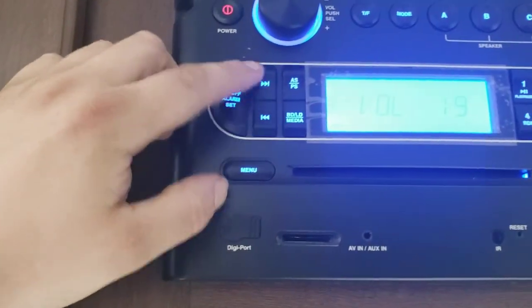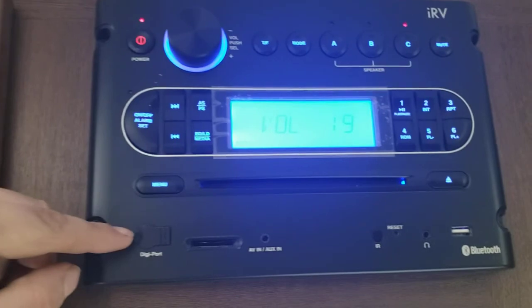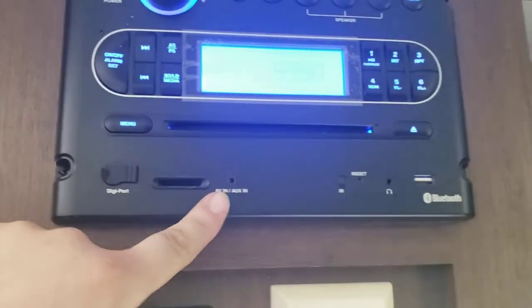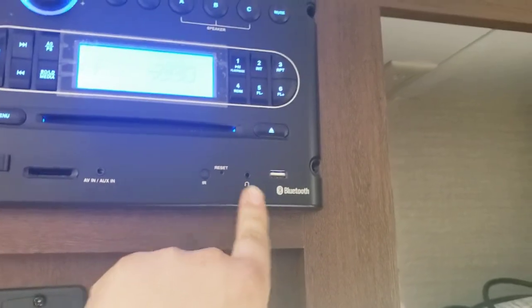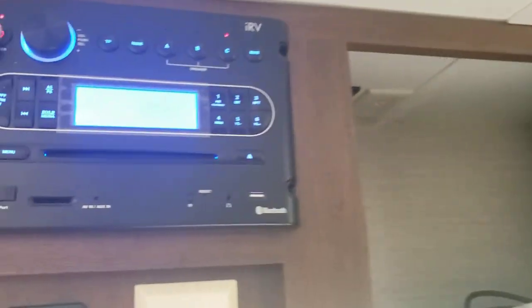You have an alarm here. Skip your channels right here. SD card slot. Auxiliary in. Headphone jack. USB port. And it is Bluetooth compatible.